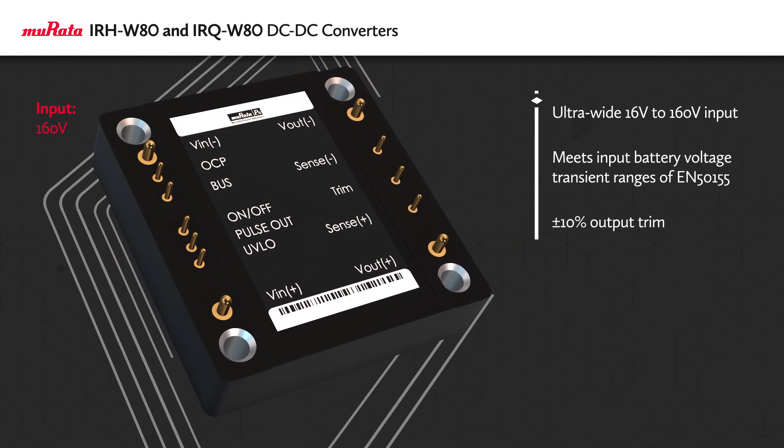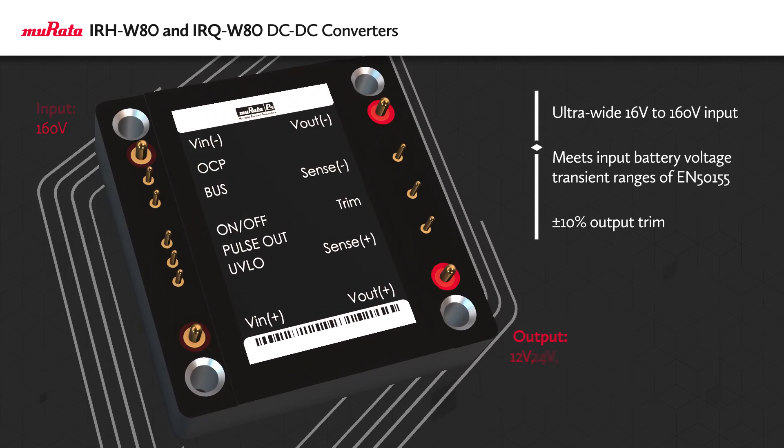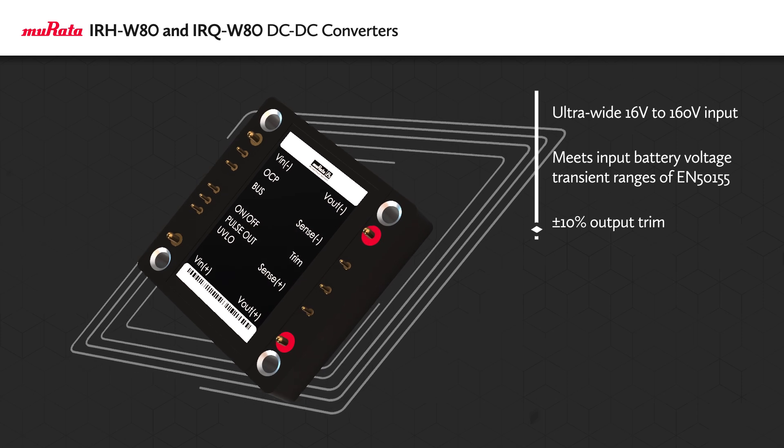The power modules feature an ultra-wide 16 to 160 volt DC input and are available with outputs at 12, 24, and 54 volts, with over 4,000 volts DC reinforced isolation between the input and output.